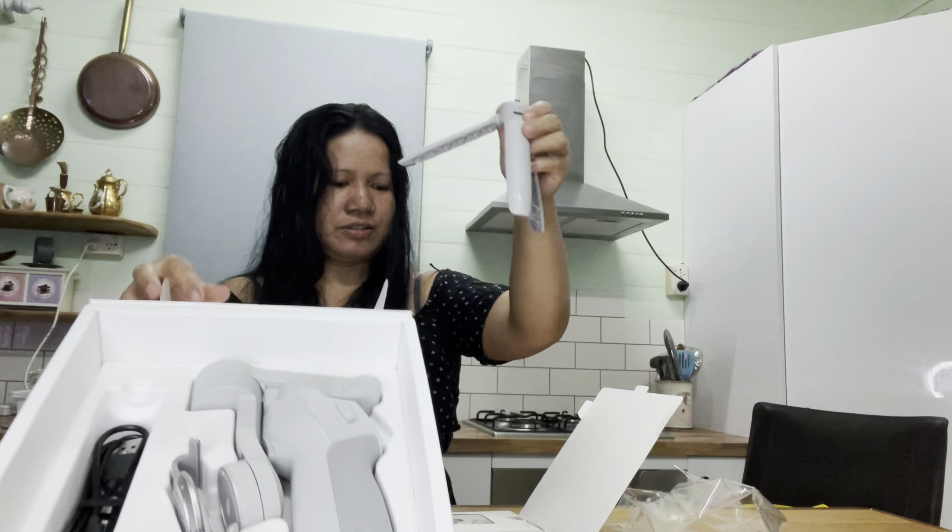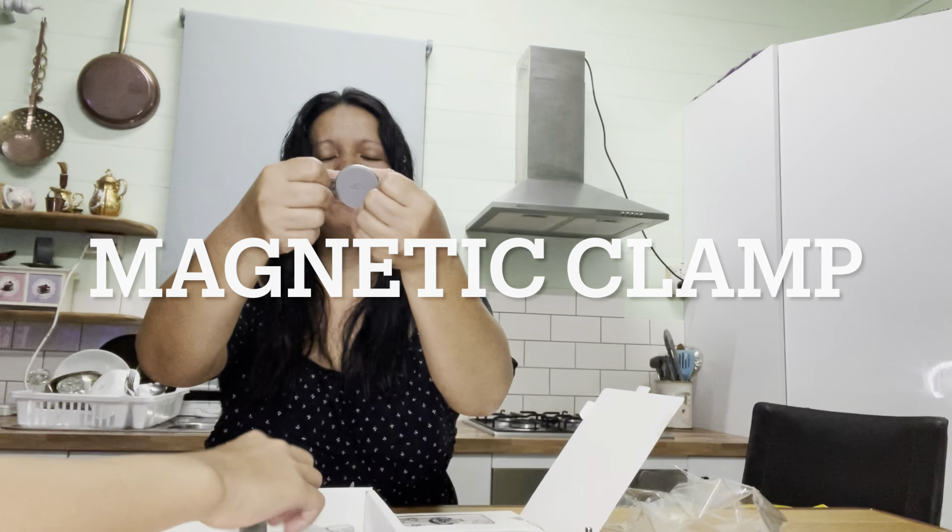What do you call this, Nicole? It's the tripod — and that's the magnetic clamp riser pad for small phones. That's the DJI. Power cable charger — we need that. Charging port, they don't have it. That's the case for it. What do you call this, Nicole? It's a strap, but it's right.